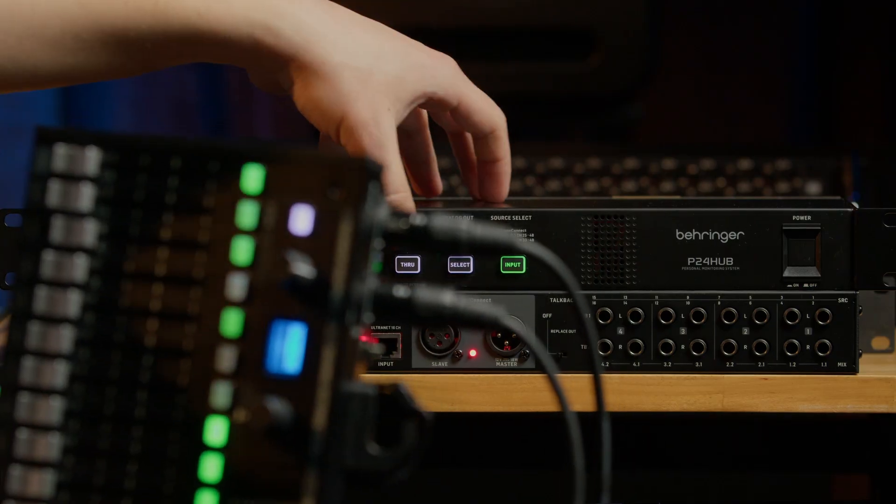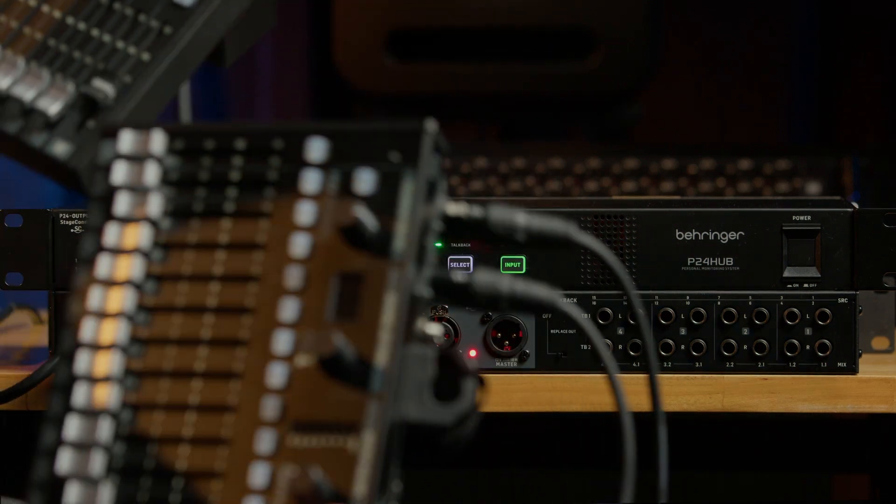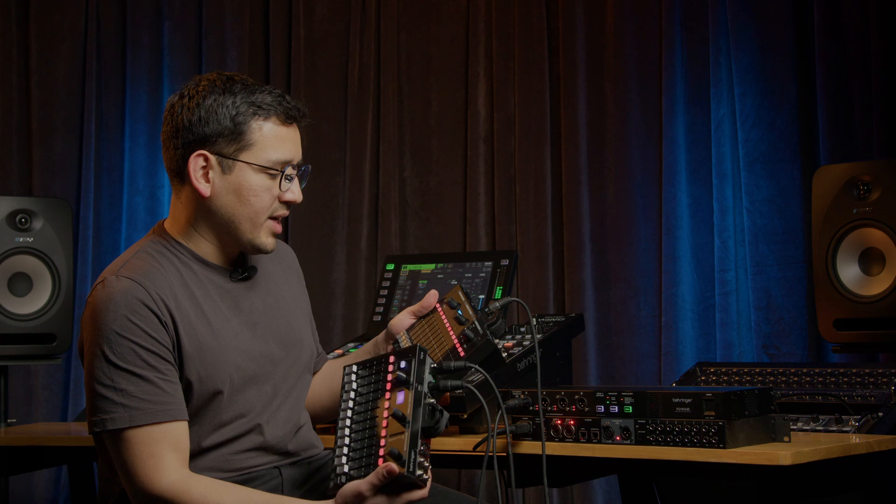The through button has two functions. First, if you hold it down, the P24s connected to the hub will be rescanned — you can do that in case a P24 is not being recognized.